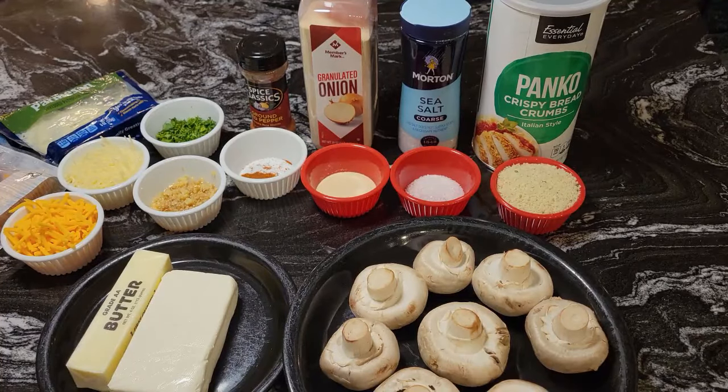Hello guys, it's Donna again from Flavors with a Twist. How are my Flavor Twisters doing today? I hope that you are doing well. What we're going to do today, Flavor Twisters, we are going to make some stuffed mushrooms.